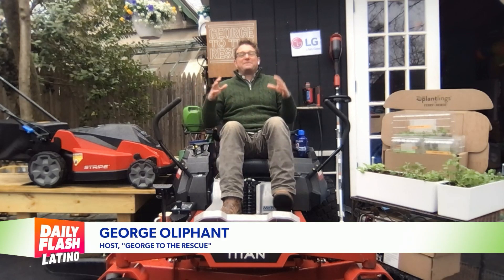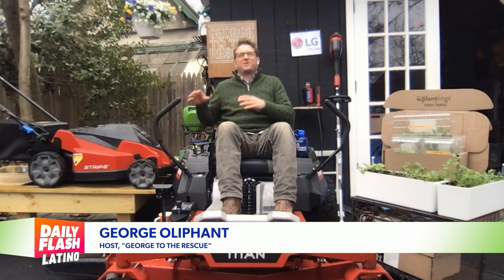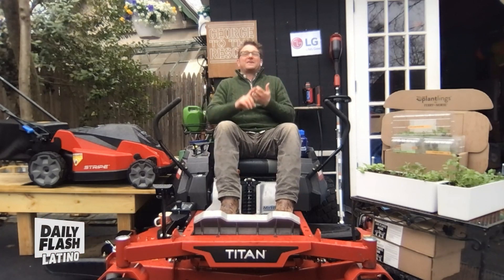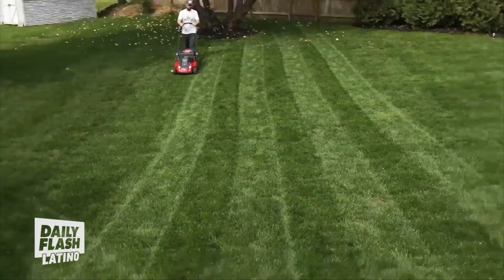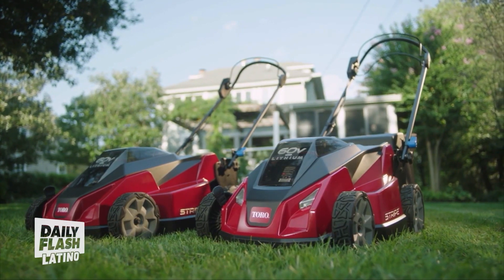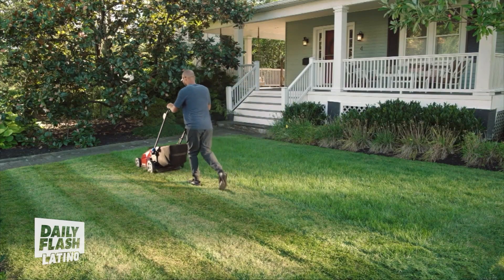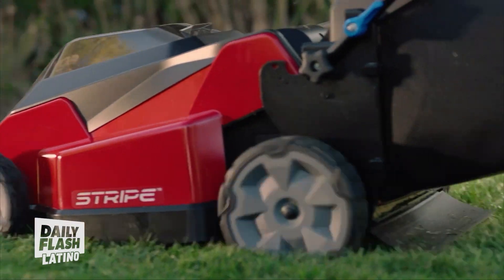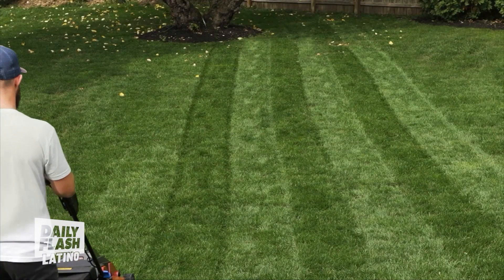It is spring, which means it is time to start working outside in your yard, and the best place to start is with your grass. I'm talking about cutting your grass with a 60-volt stripe mower from Toro. This thing is a 21-inch self-propelled battery mower. It's got the FlexForce battery, which is interchangeable with 75 different outdoor power tools from Toro. I love this thing — it's going to give you those Major League Ballpark stripes in your yard.